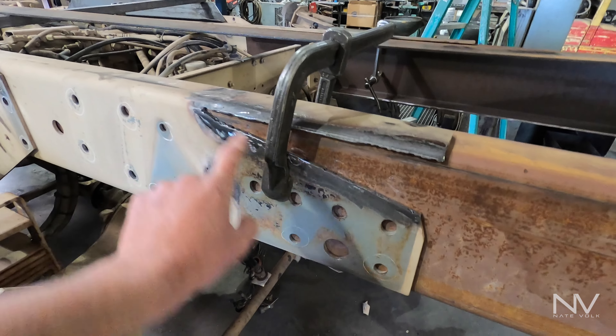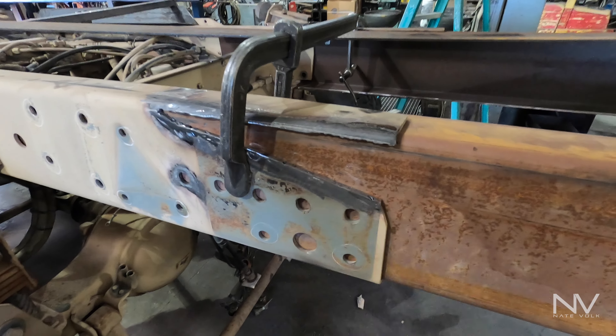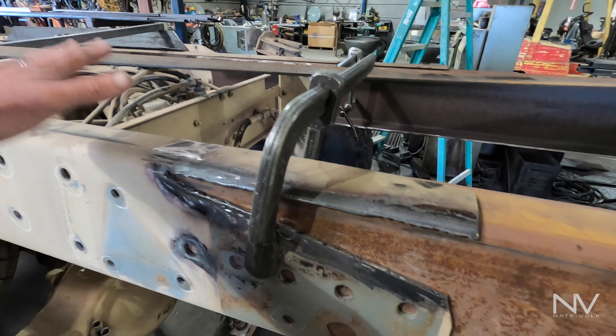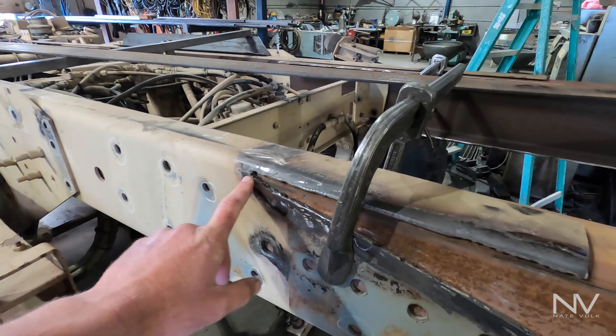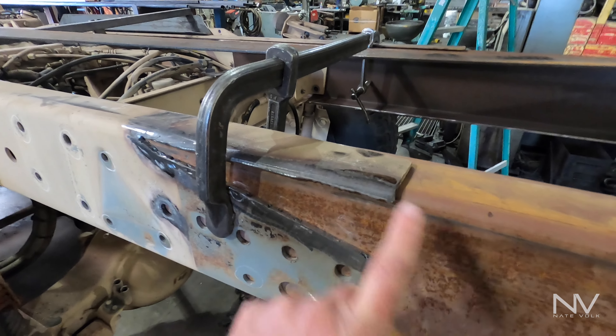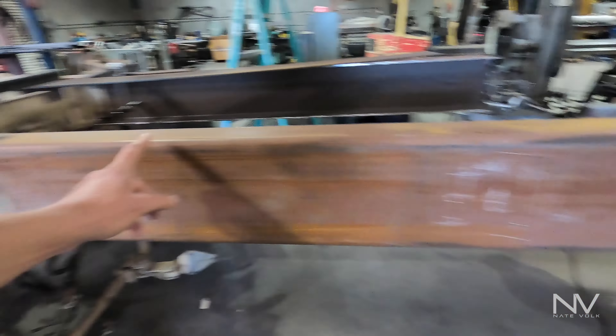I'm working on the frame extension right here. This is a 1083 variant, so this here used to come down to here — it was the deck — and then they had the fifth wheel hitch mounted up here.